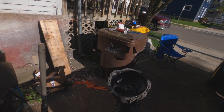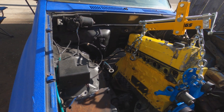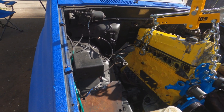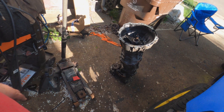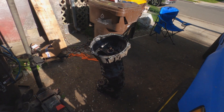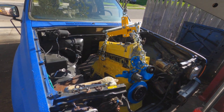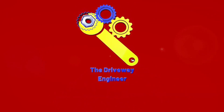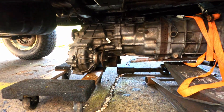R150 trans — this is an automatic 4Runner. I've installed my throw-out bearing and clutch fork. It's got a 38-pound LC Engineering flywheel on it. I'm going to cut a plate out of that for my jack to throw the transmission on, roll up under here, and try to marry these two things together.